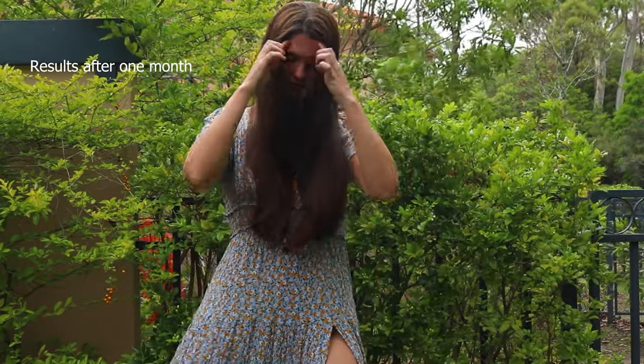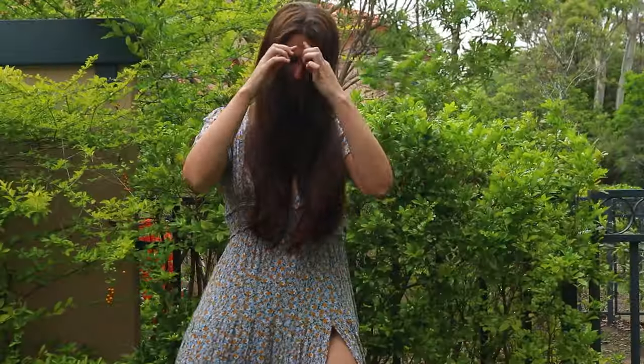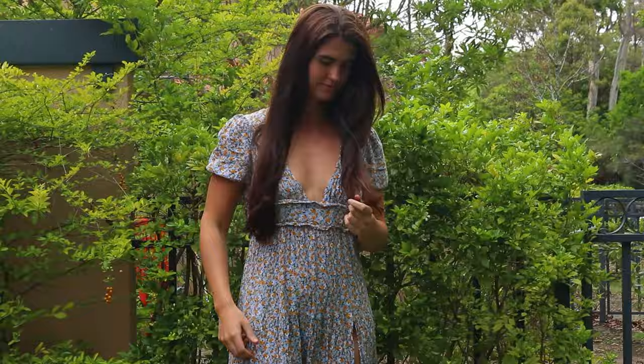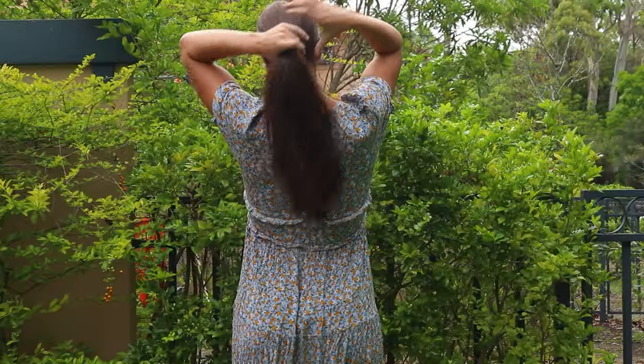This was the result after about a month of consistently dyeing my hair with this herbal hair dye around three to four times a week, allowing the dye to sit in my hair for a minimum of four hours or so. It slowly stains the hair over time and darkens the hair gradually with each use. And that is how I dyed my hair naturally with herbs.